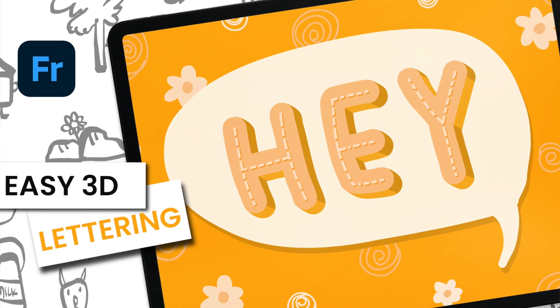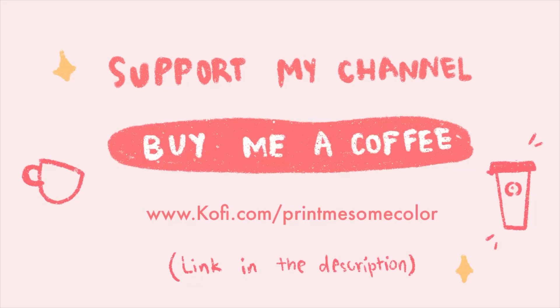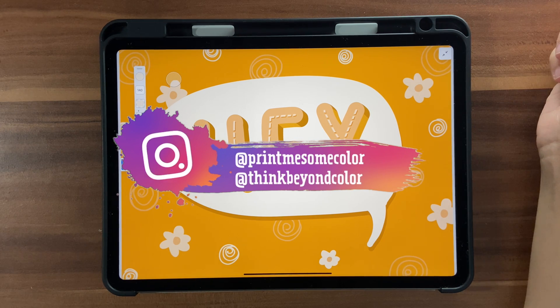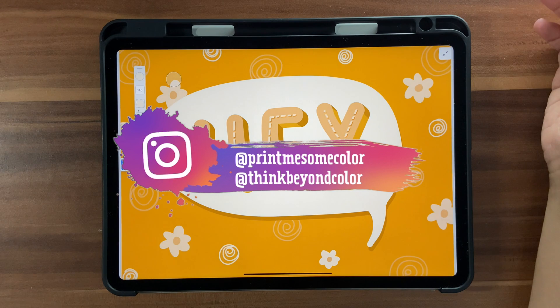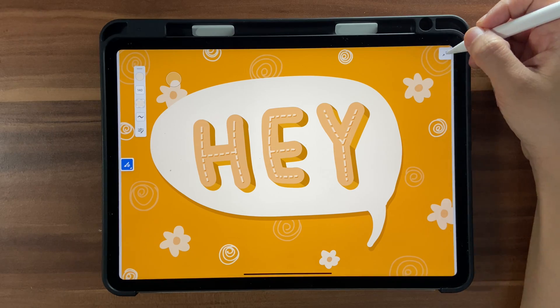Hello and welcome back to this channel. In today's tutorial we're going to learn how to do 3D lettering in Adobe Fresco. If you want to support this channel you can buy me a coffee at ko-fi.com — you'll find the link in the description box below. If you create something using one of my tutorials, don't forget to tag me on Instagram at print me some color or at thing beyond color.